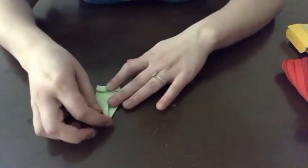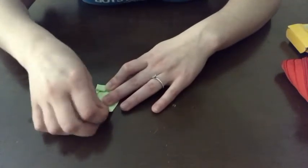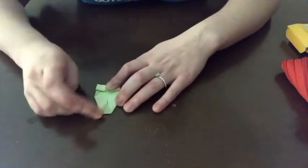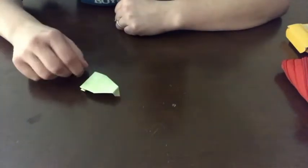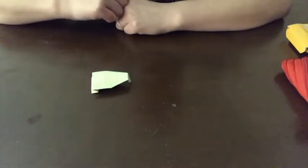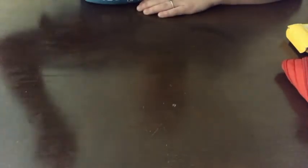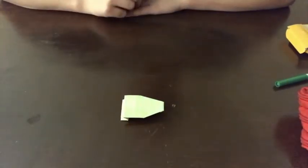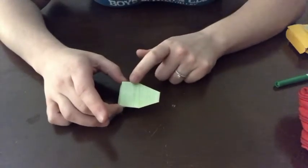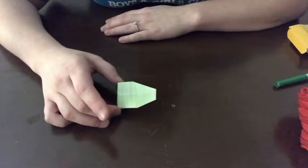Our last step is to take the tip of our triangle and fold it down about half an inch. When we flip our frog over he's going to sit just like this. Press a finger on him and away he hops right off the table! If you'd like you may add some decorations to your frog — I'm going to be adding some spots, some eyes, and a little top, and then he'll be all done.